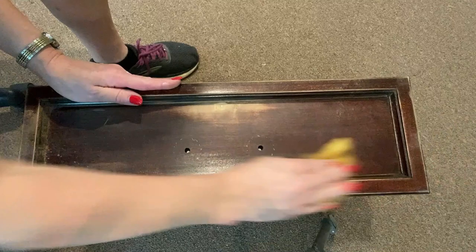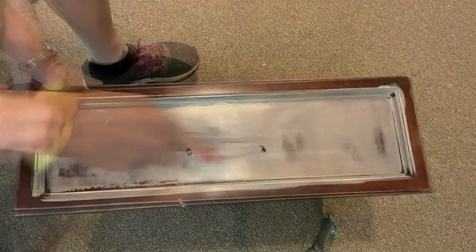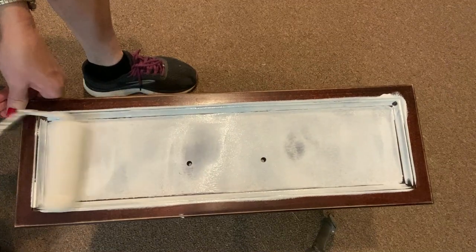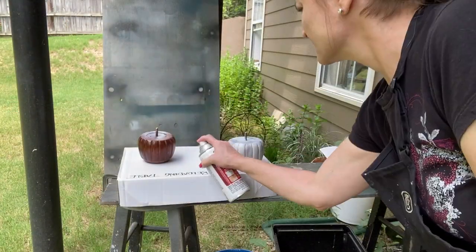Both pieces were primed with the Zinsser BIN shellac-based primer. I did take the feet off of that one, brought it outside, and used the spray can version to prime them.